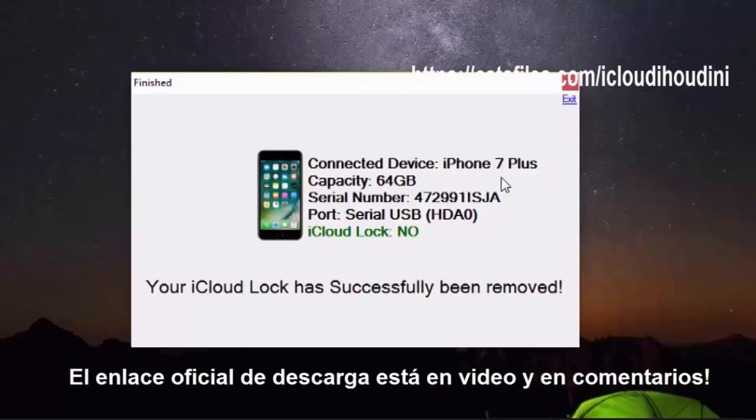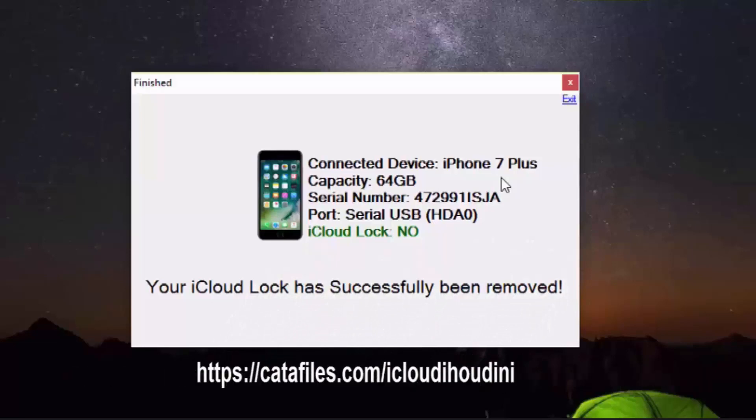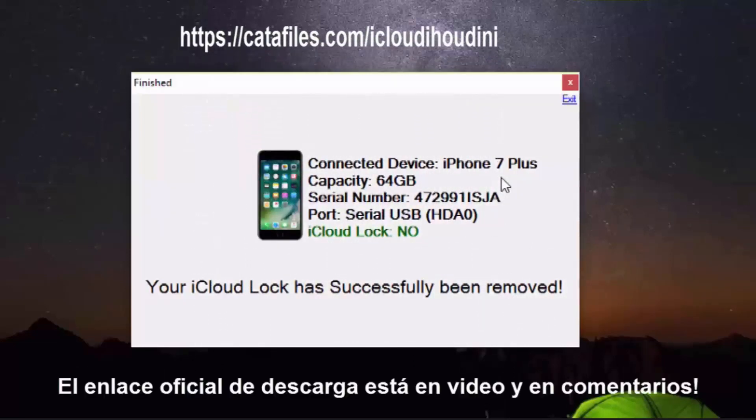As you can see, my iCloud lock was successfully removed, and it only took a couple of minutes to do it. So if you have this issue, just use this powerful piece of software.